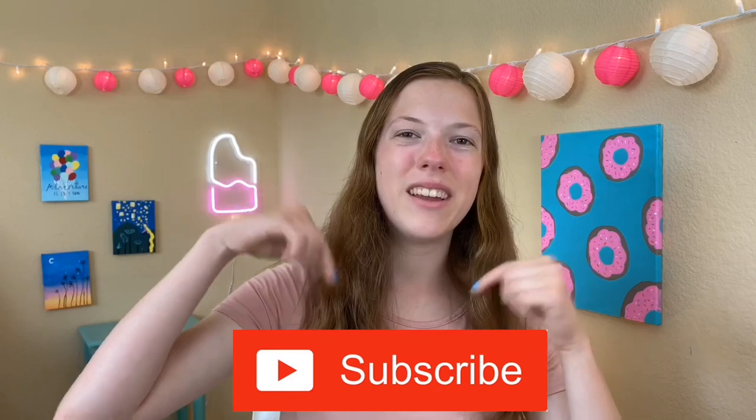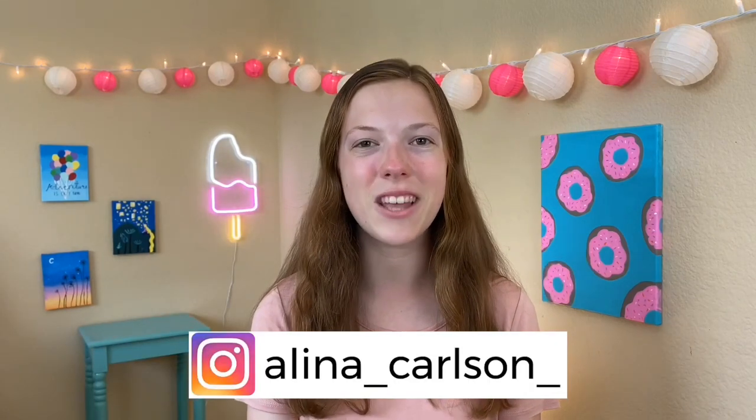Alright guys, that is it for today's video. I really hope you guys enjoyed it — if you did, please give this video a big thumbs up and comment down below which slime was your favorite. Again, be sure to hit that red subscribe button and follow me on Instagram where I post exclusive slime videos. I'll leave a link down below. I hope you guys are having an amazing day and I'll see you in the next one, bye!